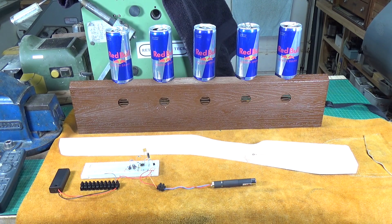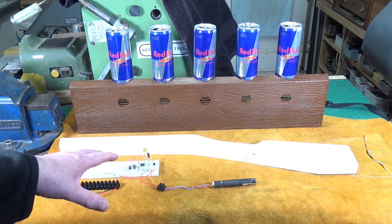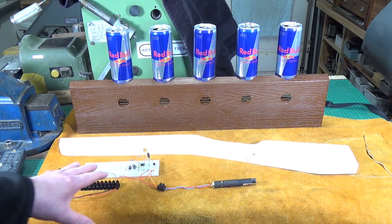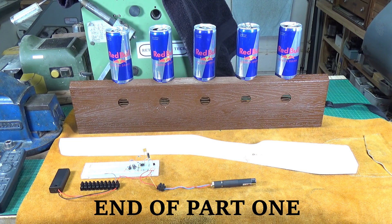What's left to do: I've got to finish off the stock - various bits need to be routed out to take the battery pack and the circuit, which I should probably put on veroboard. I've also got to route out the top to take the barrel. And I haven't got a trigger yet, so I'm probably going to have to make one, which is going to be fun because I've never made a gun trigger before. So it's coming along.